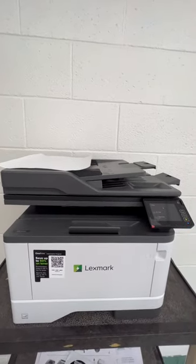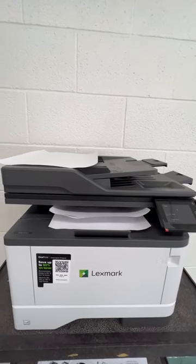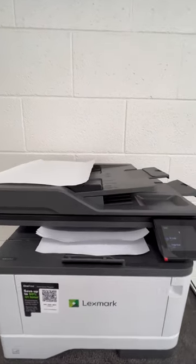And then it prints super fast. I'm very impressed with how fast this copier prints. And as you can see, that's it. Thank you for following and listening.